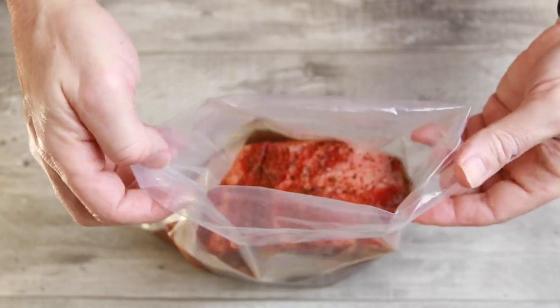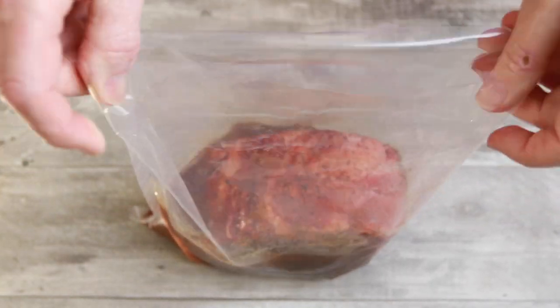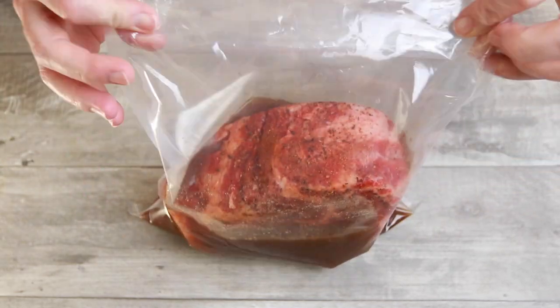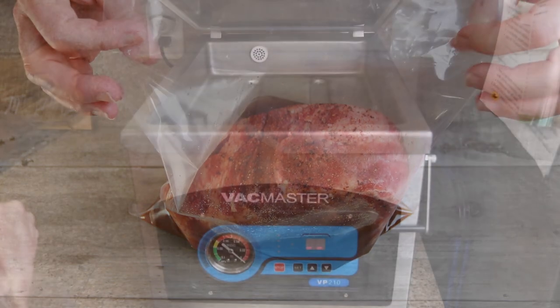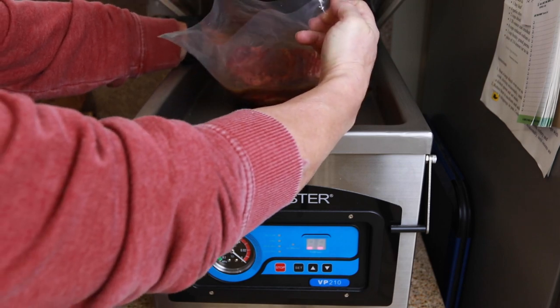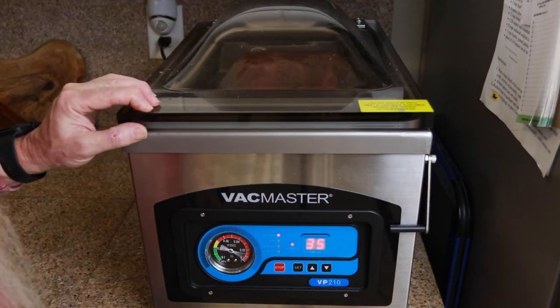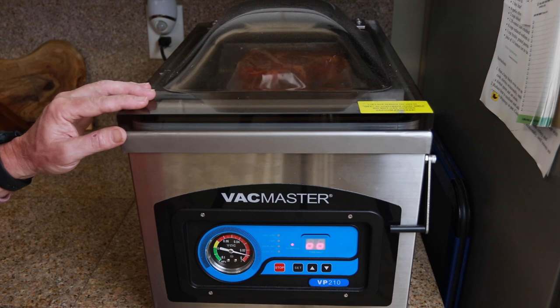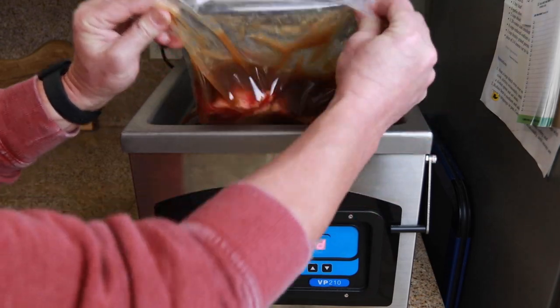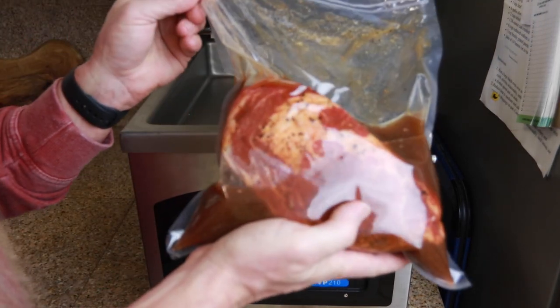If you don't have one of these bags you could just use a zip lock. I'm going to seal this up using the VacMaster VP210 for this job. Alright, best vac sealer on the planet in my opinion. We'll see you tomorrow and we'll be throwing this on the Masterbuilt 560.